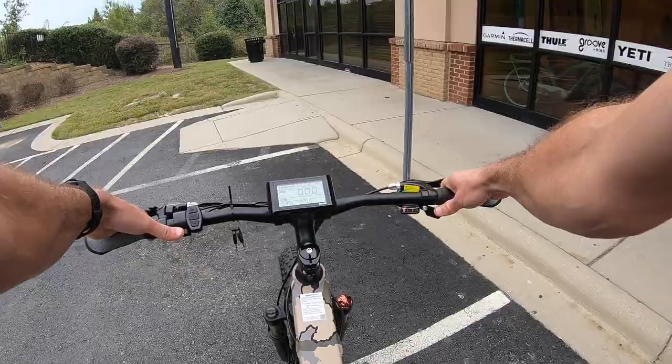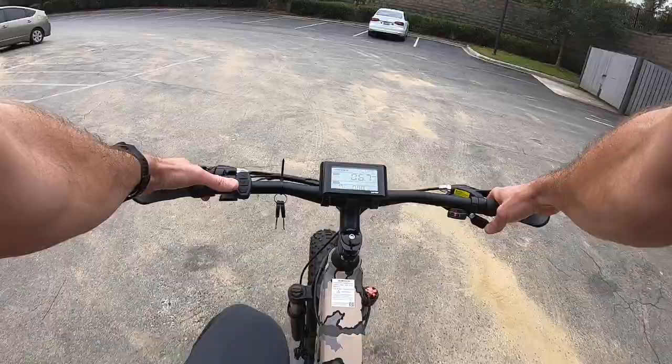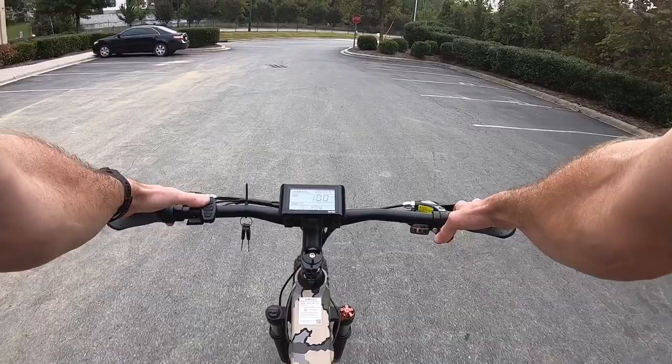We'll walk through some of the pedal assist. I just got started — I'm in no assist whatsoever at this point, just pedaling it like any old bicycle. But I'm gonna move it up to pedal assist level one. It kind of kicks in just a little bit here. As I move up it's just gonna go faster and faster, and I kind of need to gear up to match.